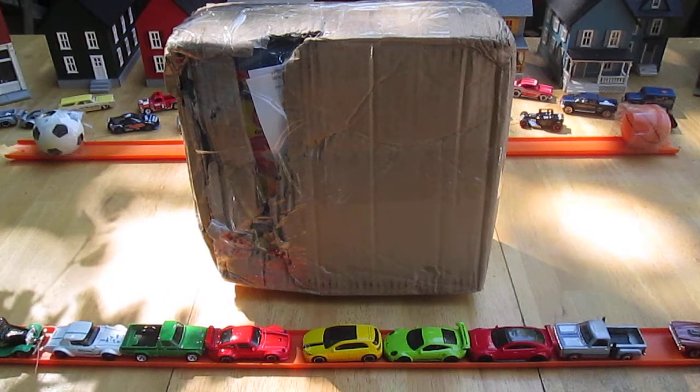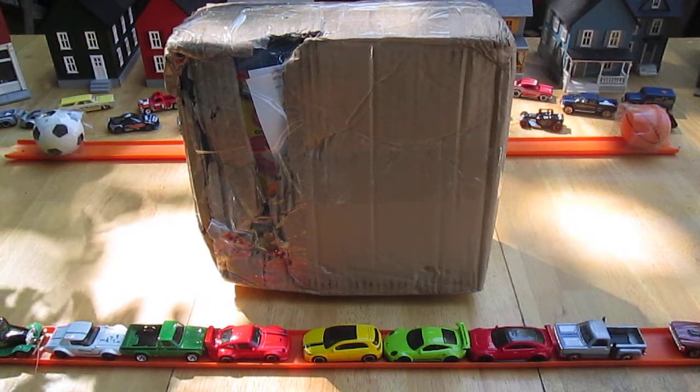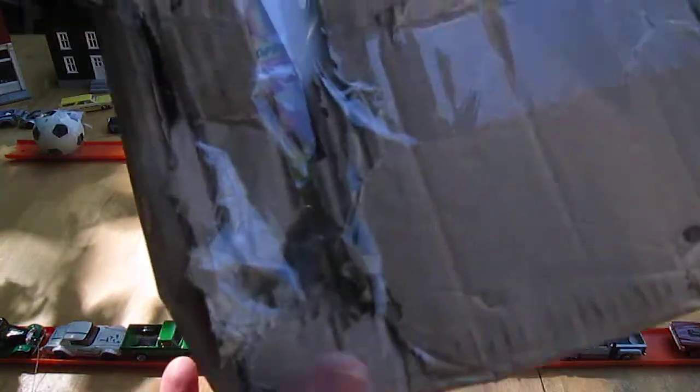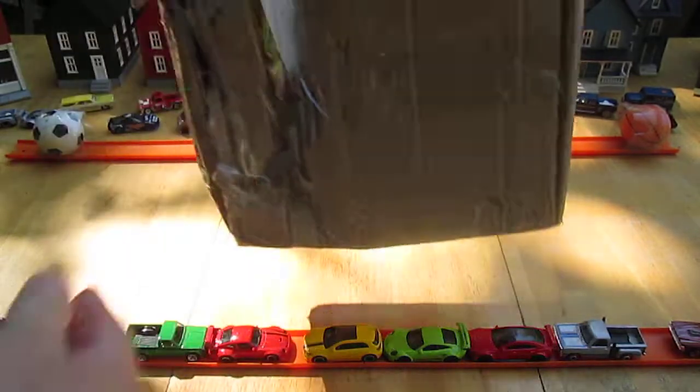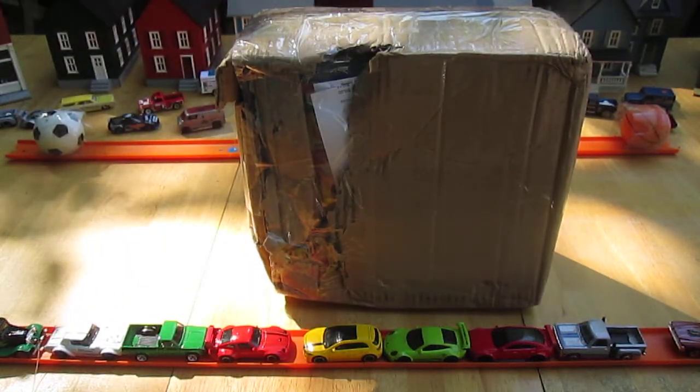Hello and welcome to Timmy's 10 again for an unboxing mail call today. We have this damaged package that showed up, and this has cost me over $20. So I'm not happy with the way it showed up, and on top of everything it sat in Florida for five days.